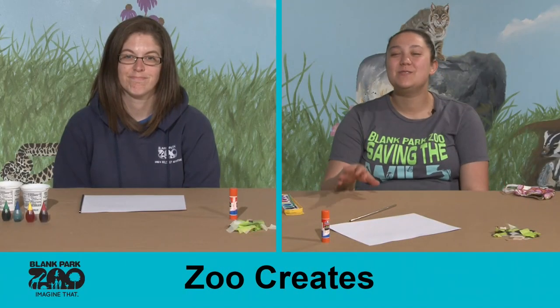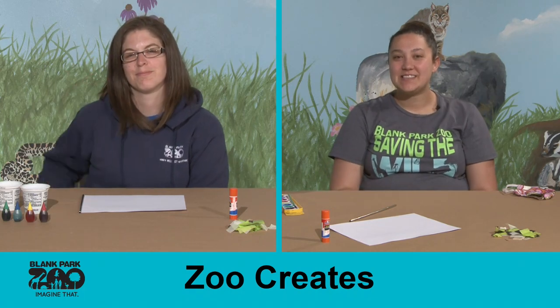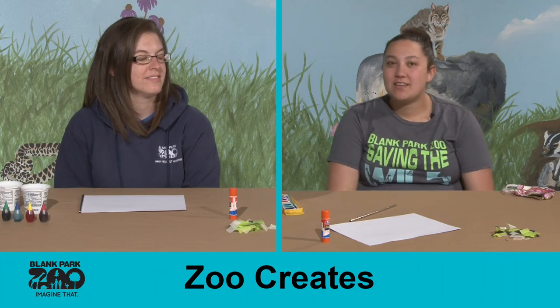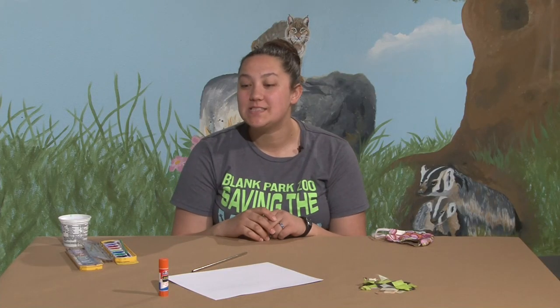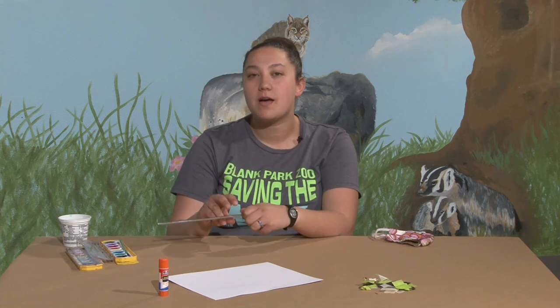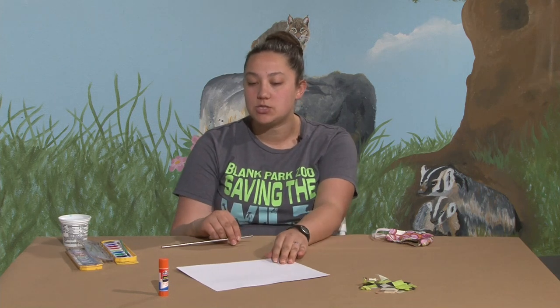Hi guys and welcome to another Zoo Creates at Home. I'm Deegan and I have Jessica here with me today to make some blow art. So today we're going to be mixing some watercolors and using those to create some natural landscapes, some naturescapes.